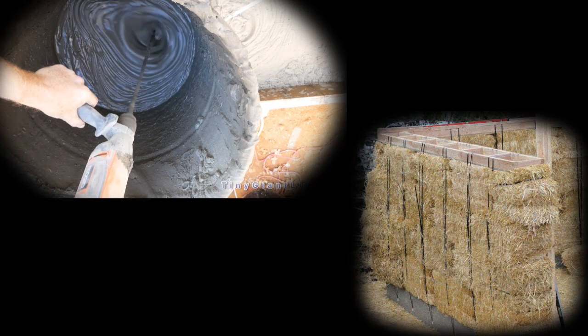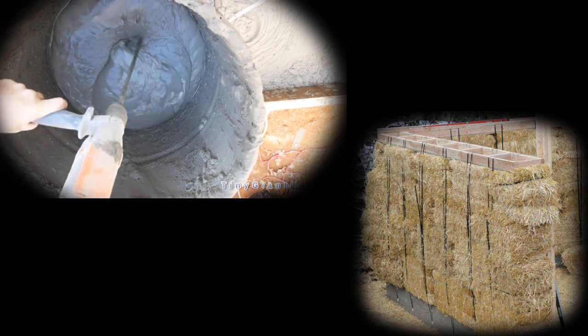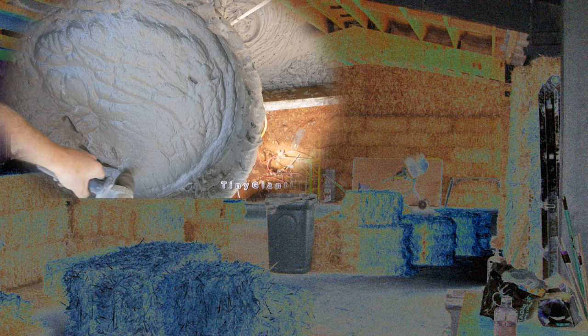One is a load-bearing house in which typically there's a roof plate that is strapped to the foundation, or all-thread is used to hold the roof to the foundation, and the weight of the roof literally sits directly upon the straw. The other option is bale infill. It's much simpler to get code approval for, and it's actually more common because the roof doesn't shift or move. It can be a steel building inset or straw infill wall.